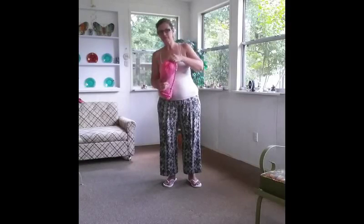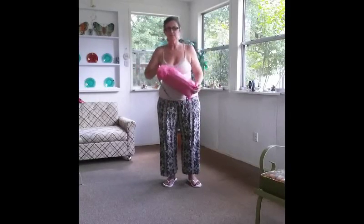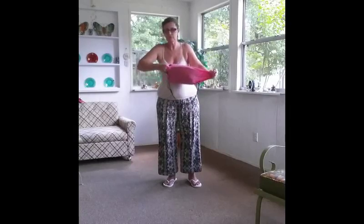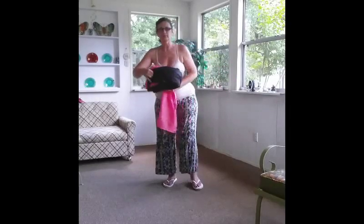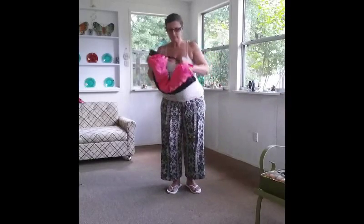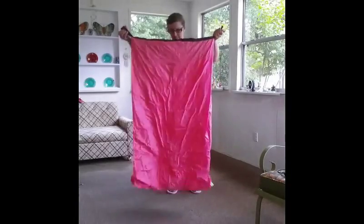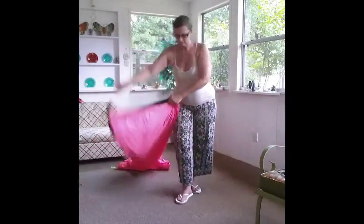First of all, it comes in this nice handy little carrier, which makes it really nice to be able to carry this to the beach, to a picnic, or even just to store it — especially if you're like me and you live in a small apartment. It comes already attached or clicked like this, and you open it up and it opens right up.